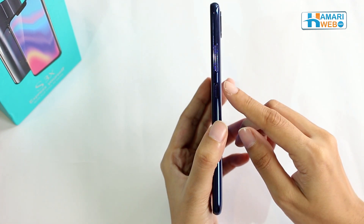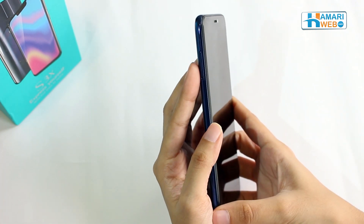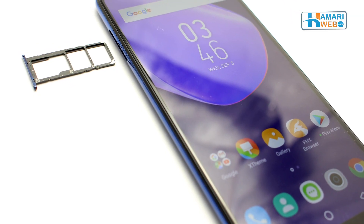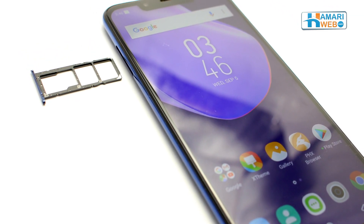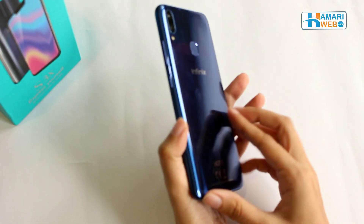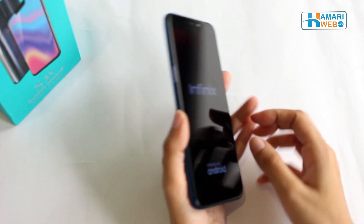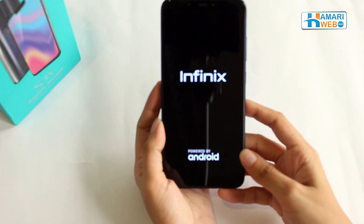Side pey aapko volume aur power key buttons miltay hain, jabke doosri taras 3-in-1 SIM tray dee gahi hai, jo ke doos nano SIM aur ek SD card ko support karte hai. This beautiful device comes with a glossy back which feels as if it has a metallic body, but it has a plastic back.